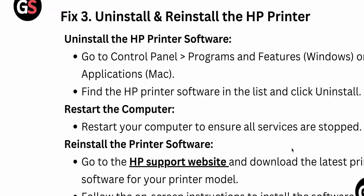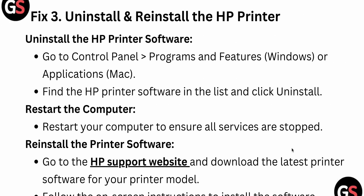After performing the second fix, you can try the third one. The third fix is very important and most of the time it will work — it is uninstalling and reinstalling the HP printer. To uninstall, go to Control Panel, then Programs and Features, find the HP printer software in the list, and click Uninstall.